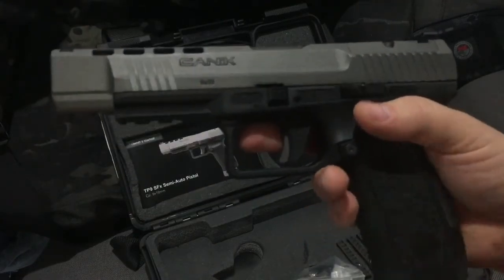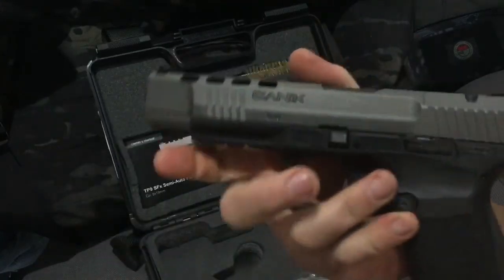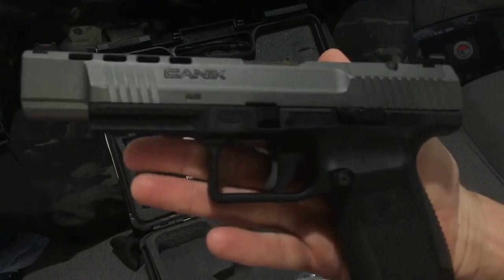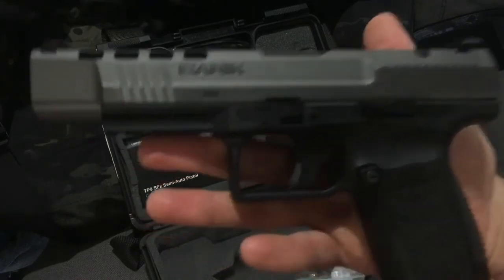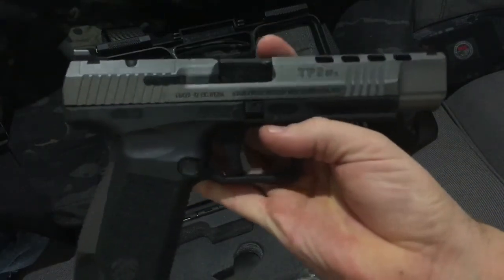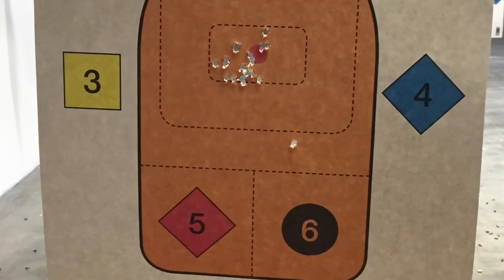There you guys go. Hope you liked the video. Really nice gun. I'm actually going to be looking at getting some more Caniks in the future. Really happy with it, super impressed. The Canik TP9 SFX from Canik and Century Arms. Way to go, guys — good job.